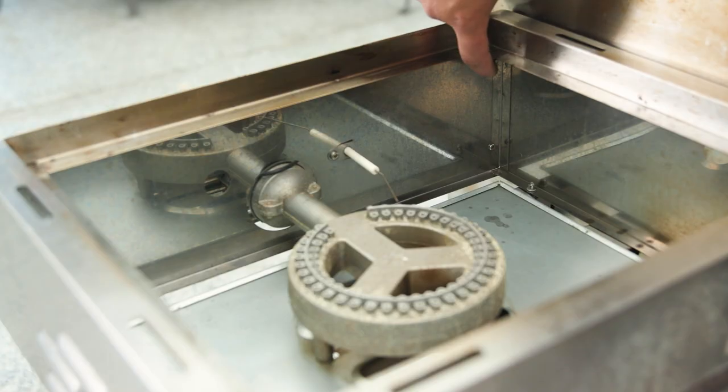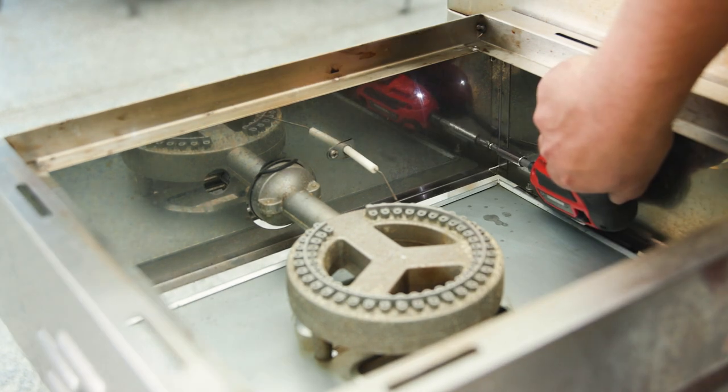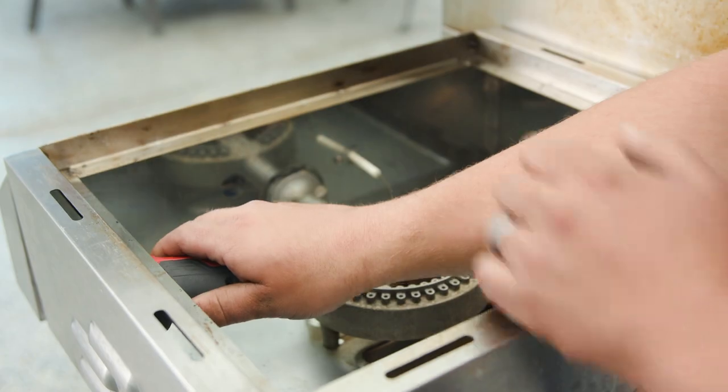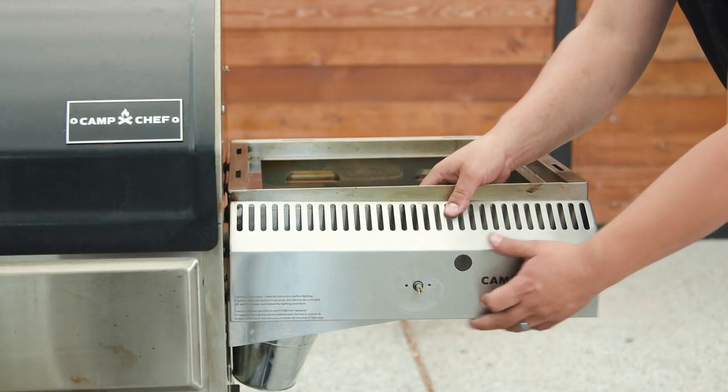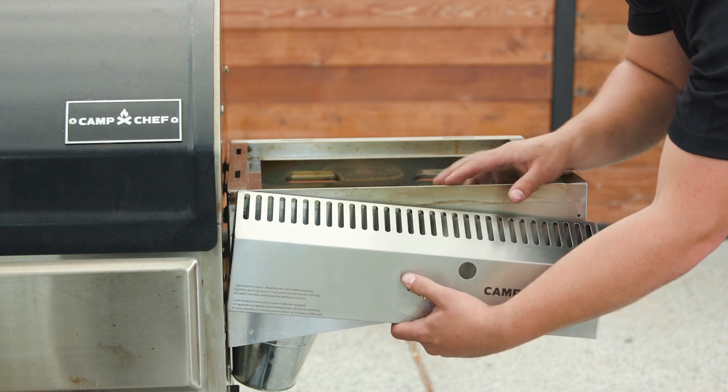Now we need to remove the four screws from inside the sidekick. Once you've removed the four screws from the inside, carefully pull the face of the sidekick out.